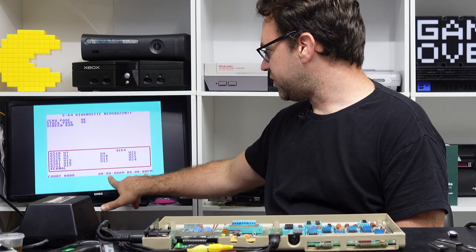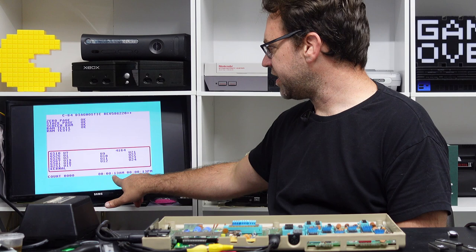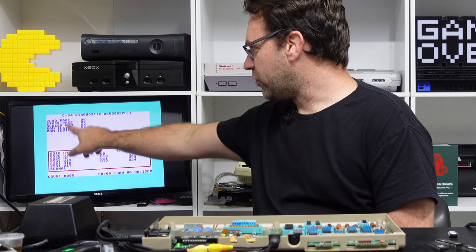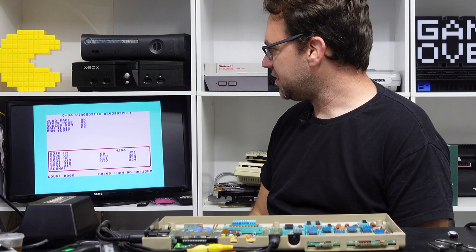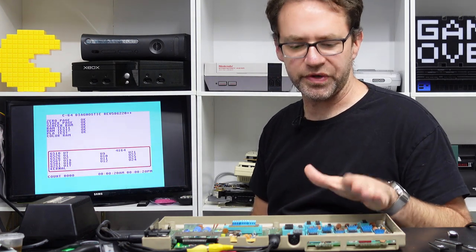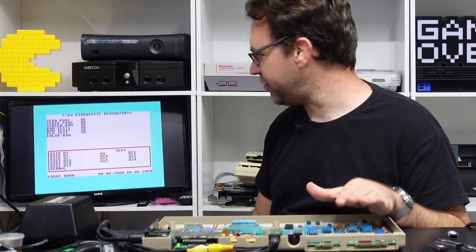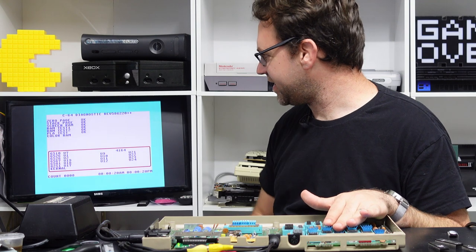It checks zero page and stack page, although it does it a lot quicker. You've got the two timers here, so you can tell the timers are functioning correctly. It does a bit more extensive RAM tests, and it also tests these ROMs, so you do actually have to have basic, kernel, and character ROMs installed in order to pass these tests.